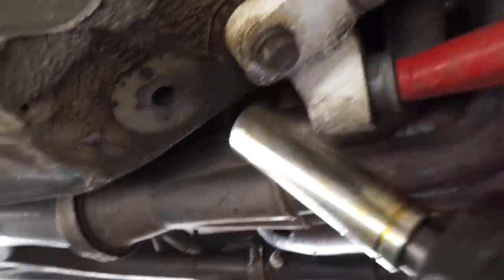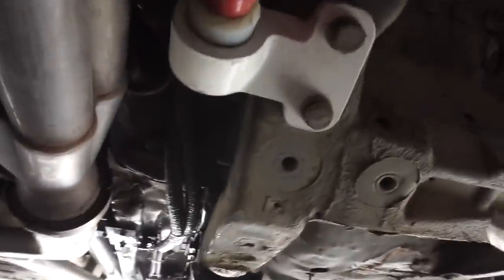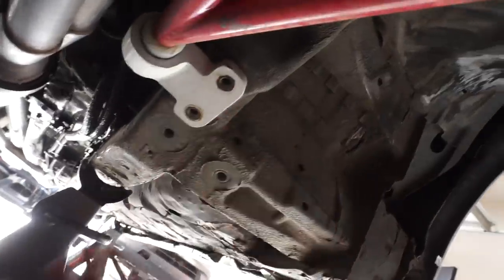Got that one loose. Two loose — it's too loose. Taking these all the way out. I need the car to be higher off the floor or I need to lose some weight. This creeper is going to take some getting used to.